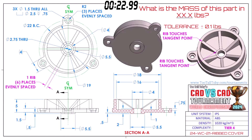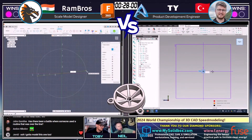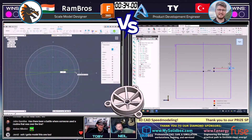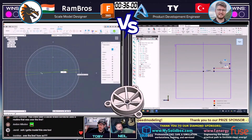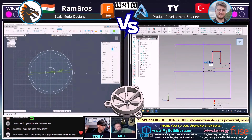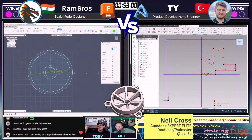Everybody in the chat loves it when we do stuff in inches. Guys, put a one in the chat for inches. Let us know what is your favorite unit system — is it inches, is it pounds, is it something else? Is it hands? Let us know what your favorite linear measurement unit is. On the left, we've got Rambrose looking down on this thing from the top, starting out kind of following the same methodology that he used last time that worked so well. And on the right, we've got Ty looking at this thing from the section view — very different starting points.